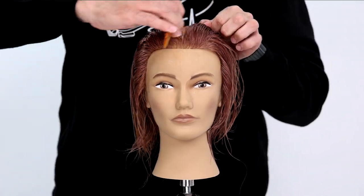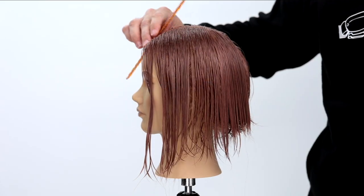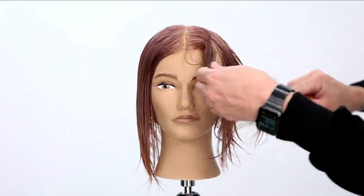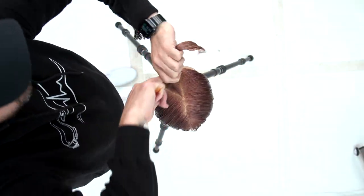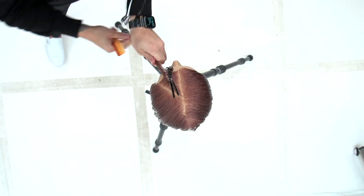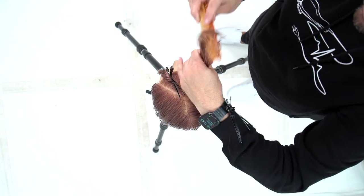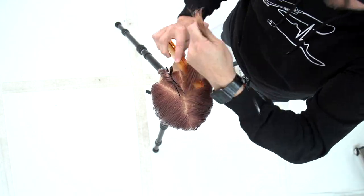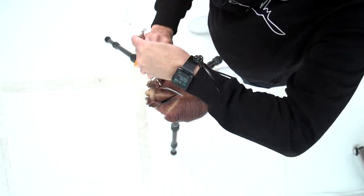We're going to start off by sectioning out the mannequin. Preparation is so important — if you find yourself struggling with speed in the salon, a lot of it has to do with the thought process prior to execution. Work through it and plan out your sectioning. I find that curve of the head in the fringe area and draw a triangle on each side, creating two triangles in the front fringe section.